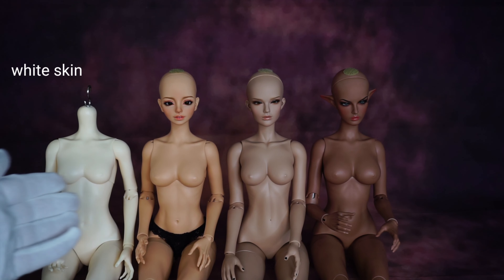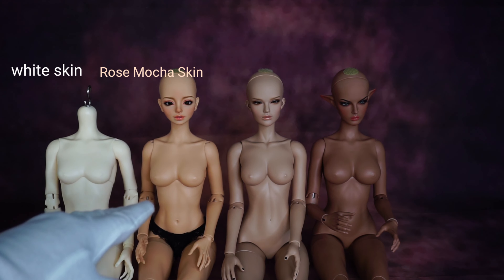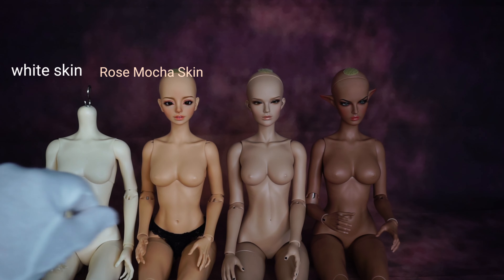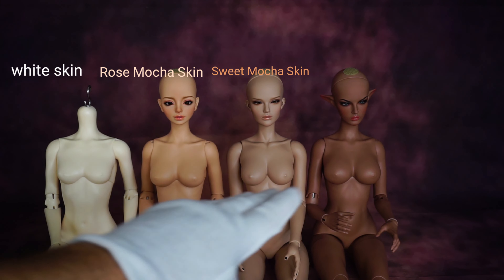These are all the skin colors I have from Raccoon Doll: white skin, rose mocha skin, sweet mocha skin, and dark mocha skin.